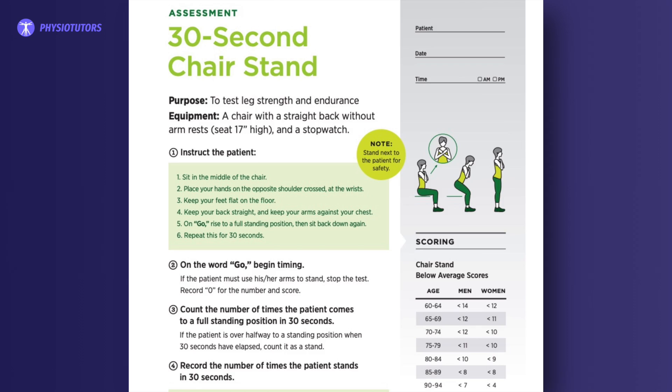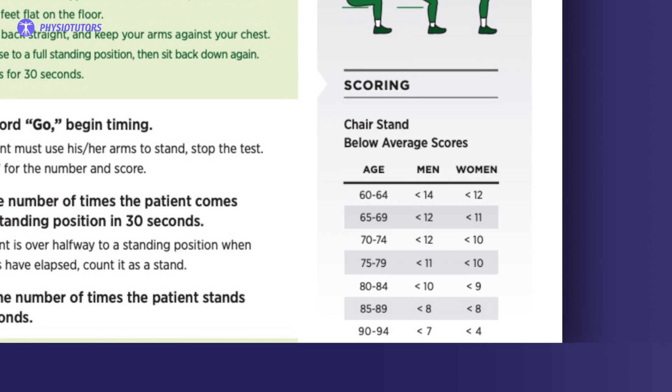When the 30 seconds are over, you can compare the repetitions to track progress throughout rehabilitation. By looking at the normative values, the result of your patient can be directly compared to the results of peers of the same age and gender. A score below average, as shown in the picture, indicates a risk for falls.